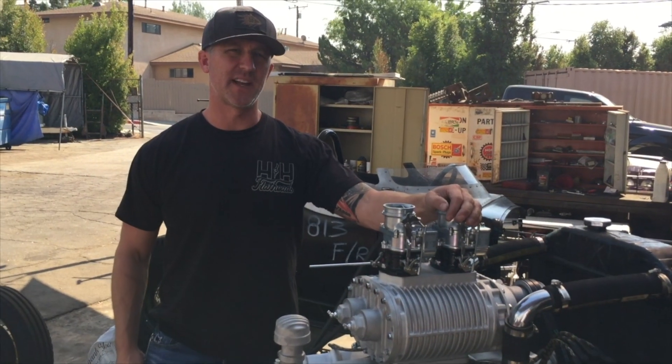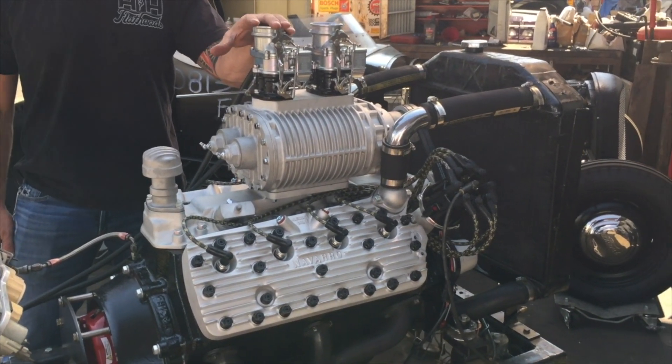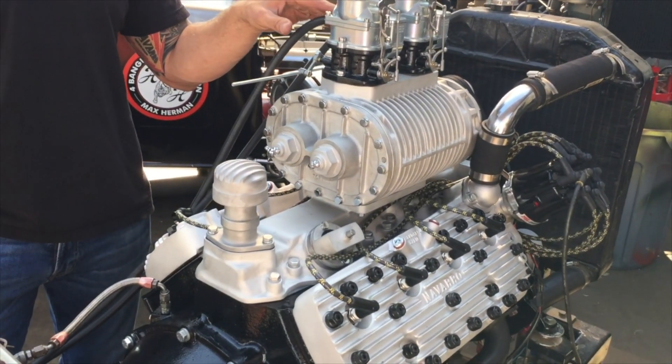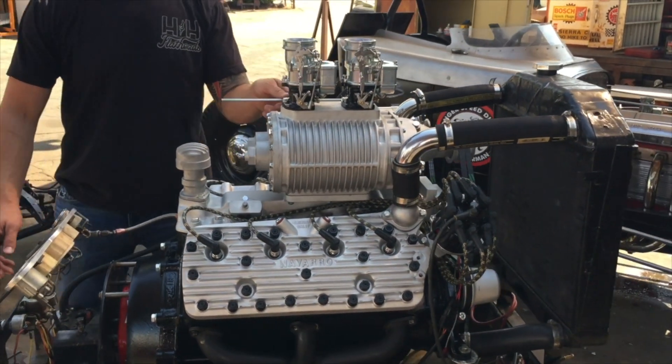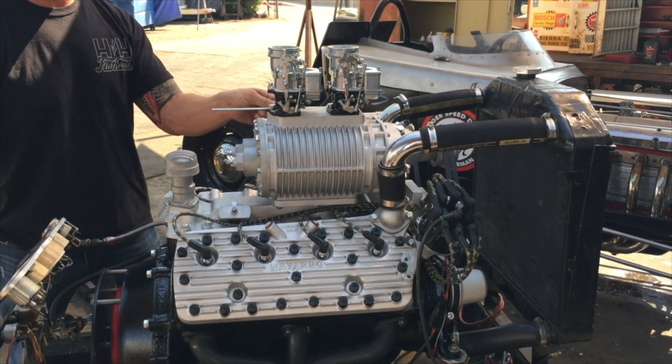H&H Flatheads. This is an APA we built recently with a Scott blower, Navarro heads, Scat stroker crank, brand new Strombergs from England, MSD ready-to-run turnkey. This is about 250 horsepower — a 284 cubic inch motor in one car, 244 cubic inch motor in another.